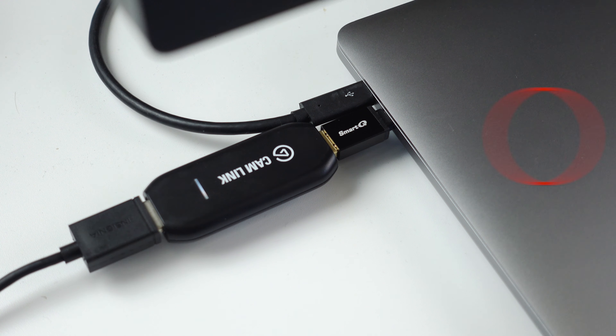One more thing to mention: if your computer only has USB-C, Thunderbolt, or any port other than USB 3.0, you'll need an adapter for the capture card. Because I'm using an M1 MacBook Pro, I have to adapt the capture card from USB 3.0 to a USB-C port.